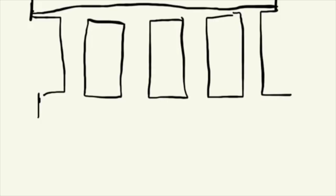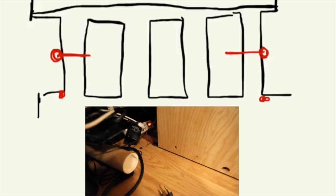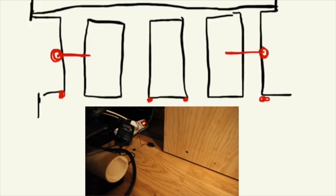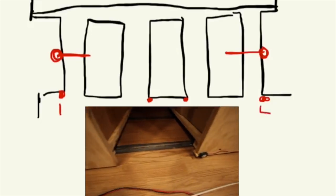Now we have one motor here with a threaded rod going out, and another one on the other side. We have one end stop here, one end stop there, and then one cable going out to the middle shelf with two end stops there - so these are called end stops one, two, three, and four.